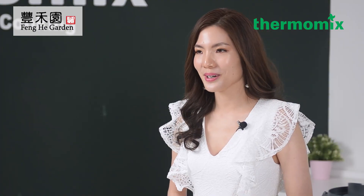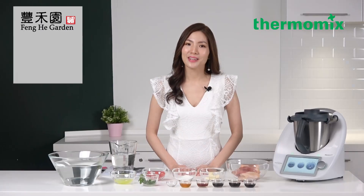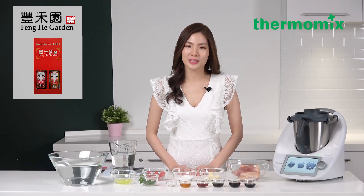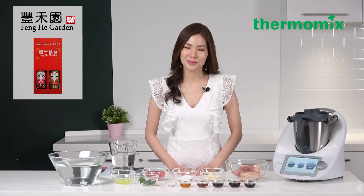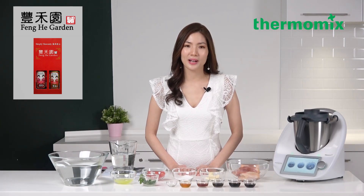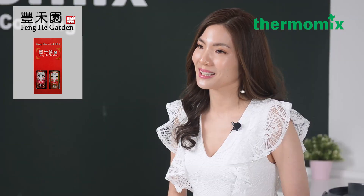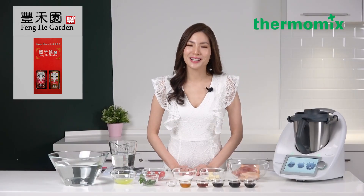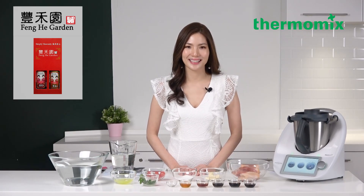Today we have 30 prizes to be given away. Thank you to Fenghe Garden for sponsoring the gifts. All you need to do is remember to like and share the Facebook live and answer five quizzes. Remember to type your answer in the comments below and we will pick the lucky winner to win our prizes, generously sponsored by Fenghe Garden.